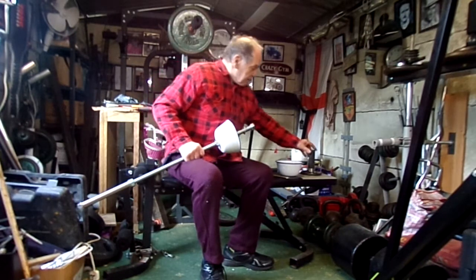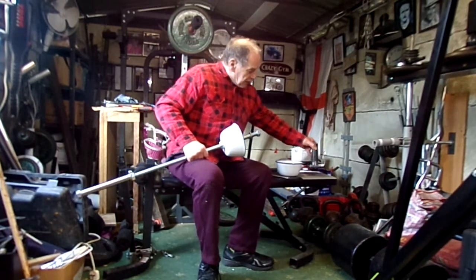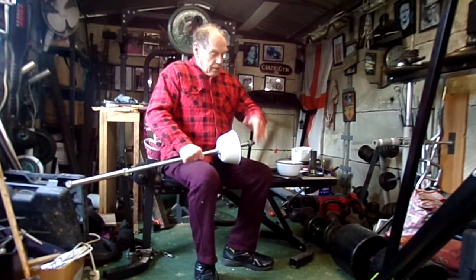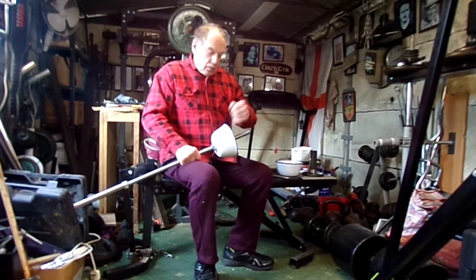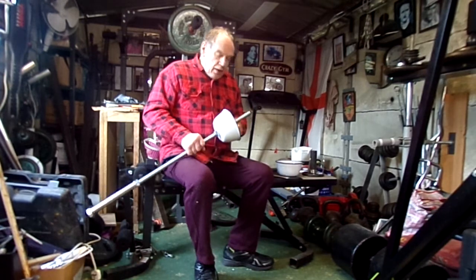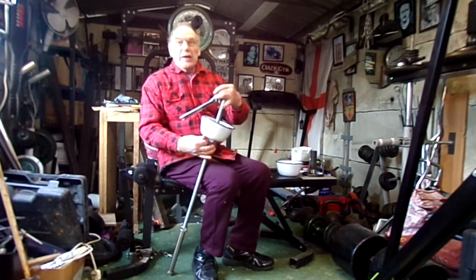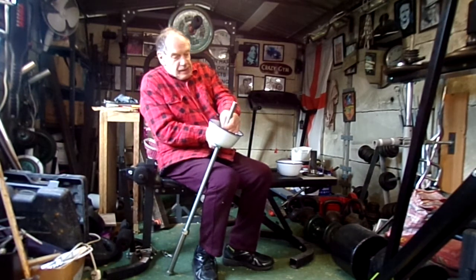If you're going to use Olympic, you won't need this nut because these two will go against the sleeve and lock it in there. If you're going to use standard, you'll want an extra nut and washer - just tighten it down so it's held in there. You can just nip it up with a spanner to make sure it's nice and tight.